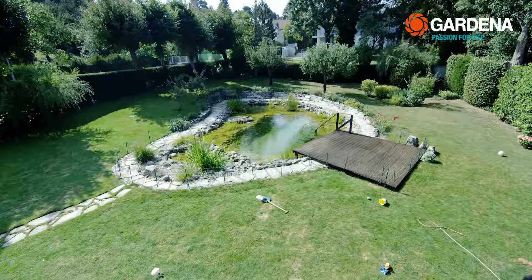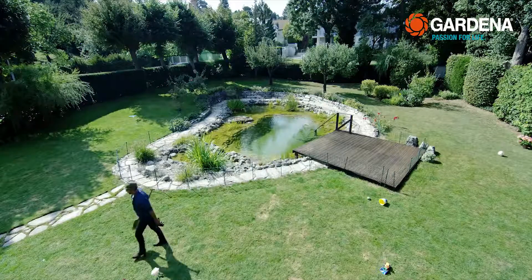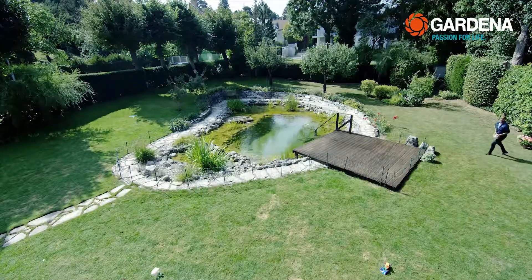But before I can let the robot mow the lawn, I still have to clean up everything that can interfere, such as the garden hose, garden tools, kids' toys, balls, and all other obstacles.